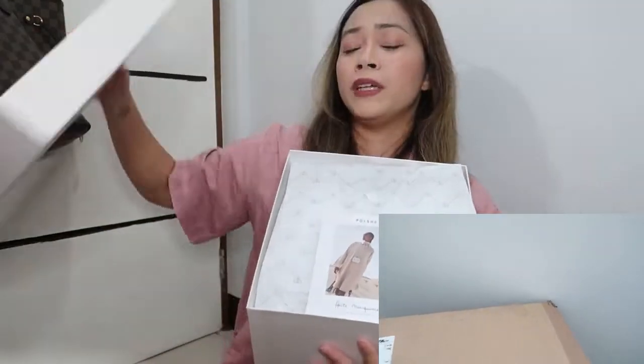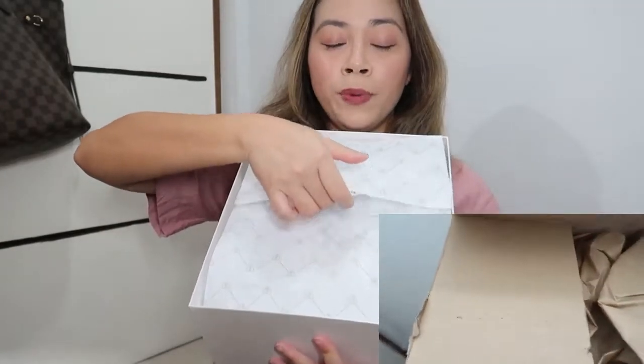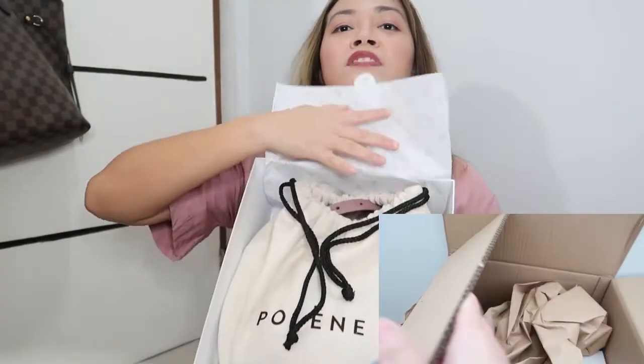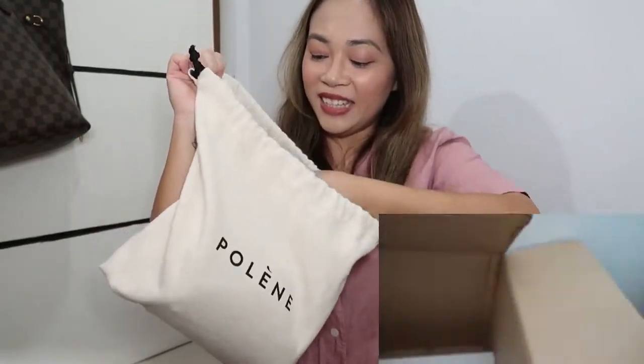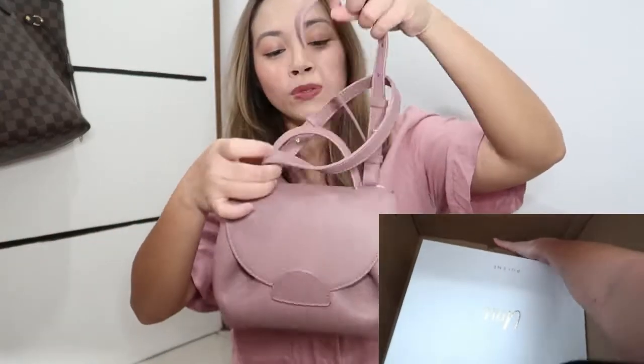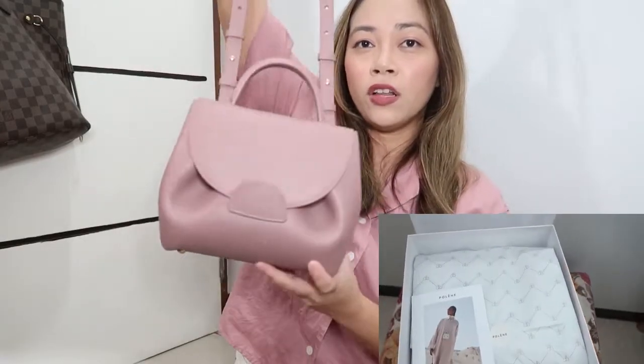What I like about this bag is it's small but I think it can fit a lot. You have this card. I've already opened it a little bit but I haven't really inspected it. Look at the dust bag — it's so thick and nice. Here, let's see — it looks so cute. I love this color lately. I'm really into mauve or lilac nude type of colors, and this one is in lilac.